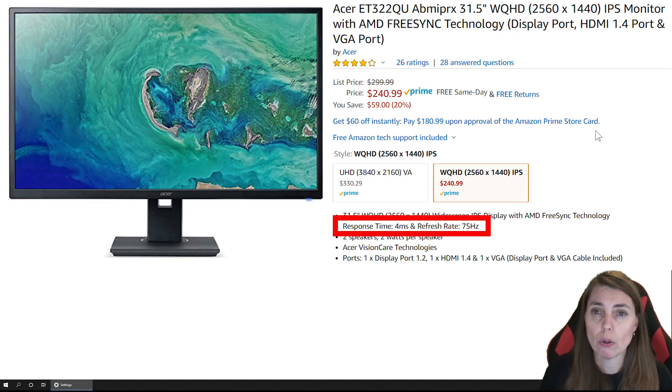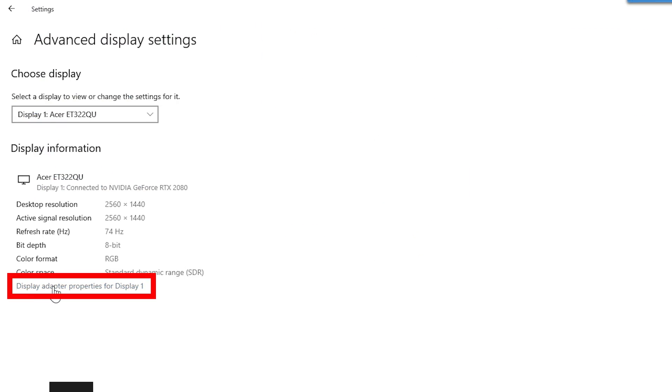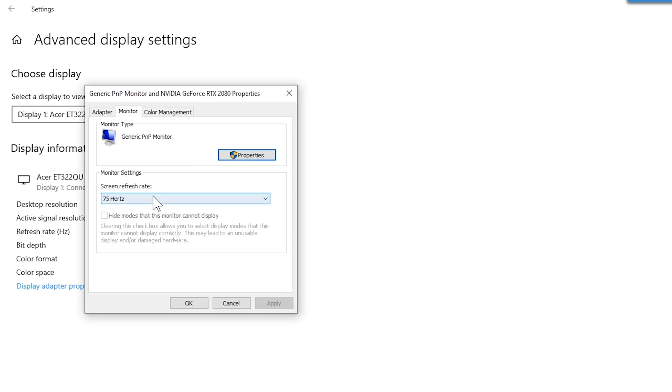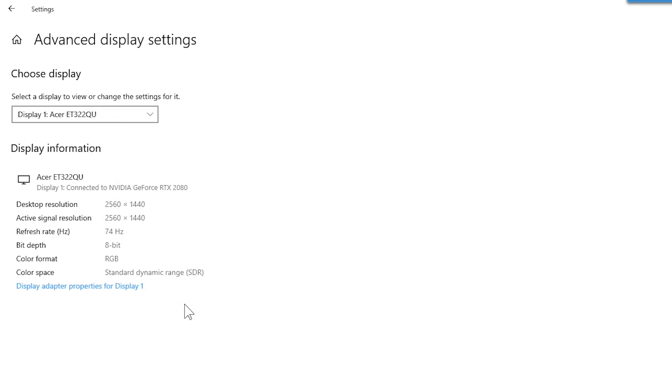Go to the bottom and click Display Adapter, then at the top click Monitor — and there are your refresh rates to select from. Make sure it's set correctly. Mine is 75 hertz, so I'm going to select 75 hertz.